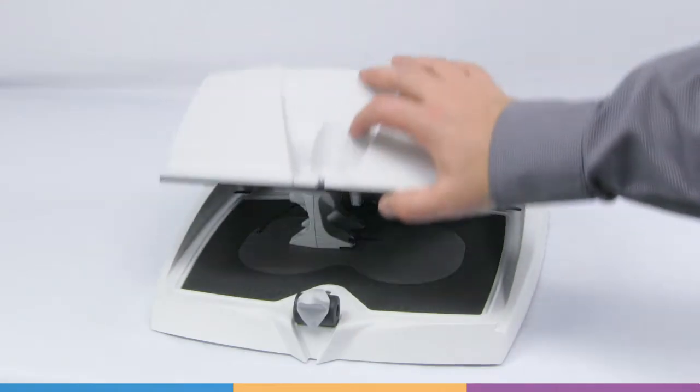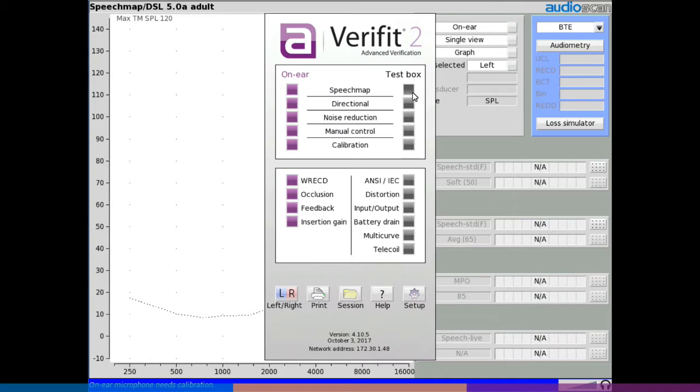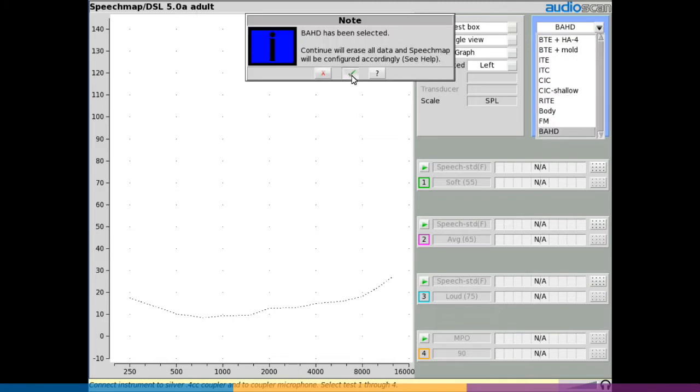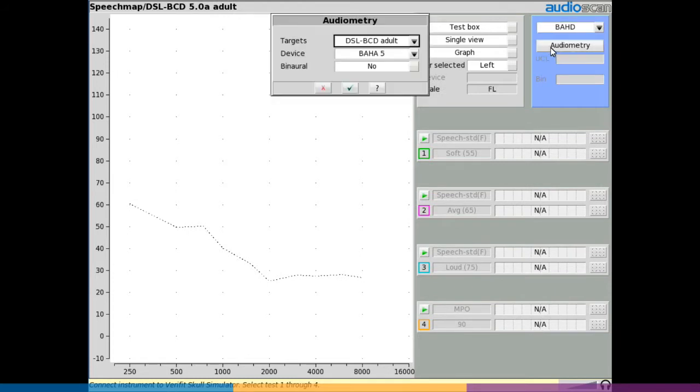Close the test box lid and proceed to your desired test screen. For speech map verification, right-click to open the main test menu and select speech map from the test box tests. From the instrument drop-down list, select BAHD. Select the green check to continue, then select audiometry on the speech map screen.